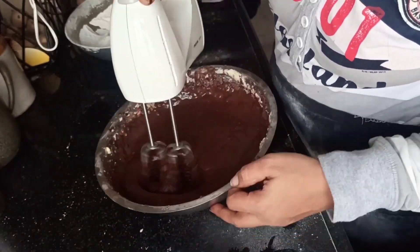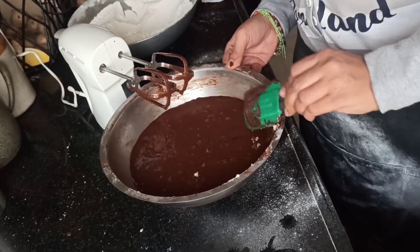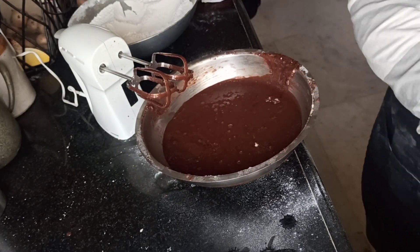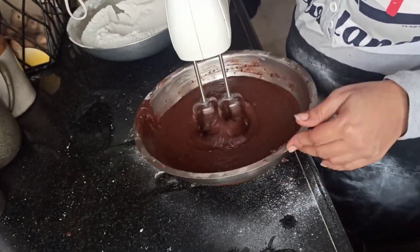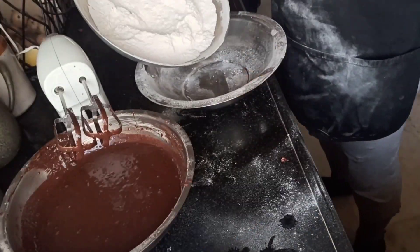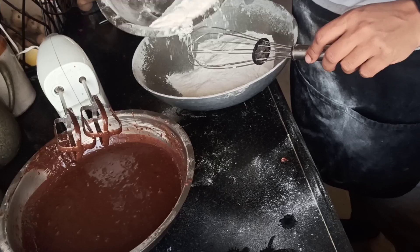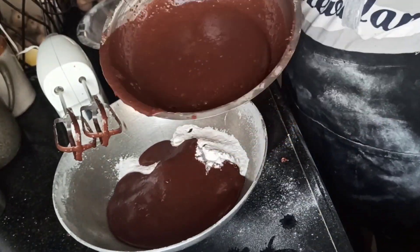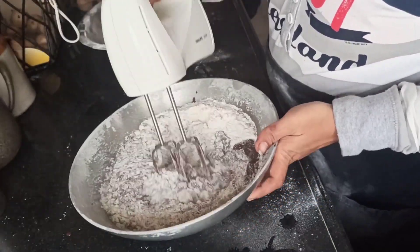Whisk it very nicely, and with the cut-and-fold method you always have to turn or cut through the batter. Now we'll add the dry mix — or vice versa, you can add the dry mix to the liquid mix or add the liquid to the dry. I'm going to add the liquid little by little into the dry mixture.